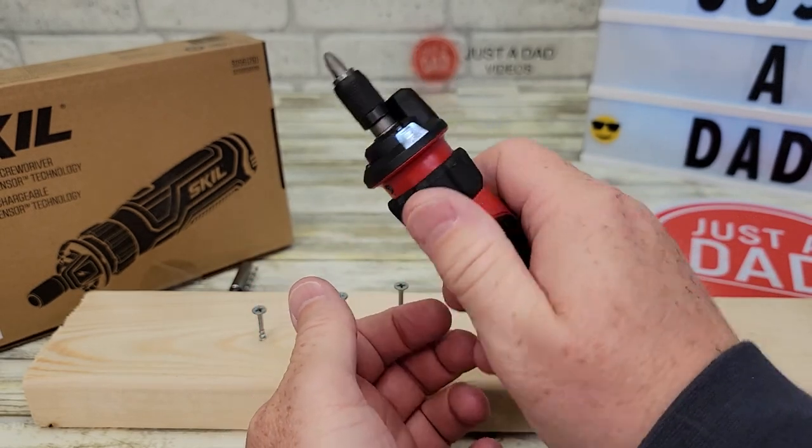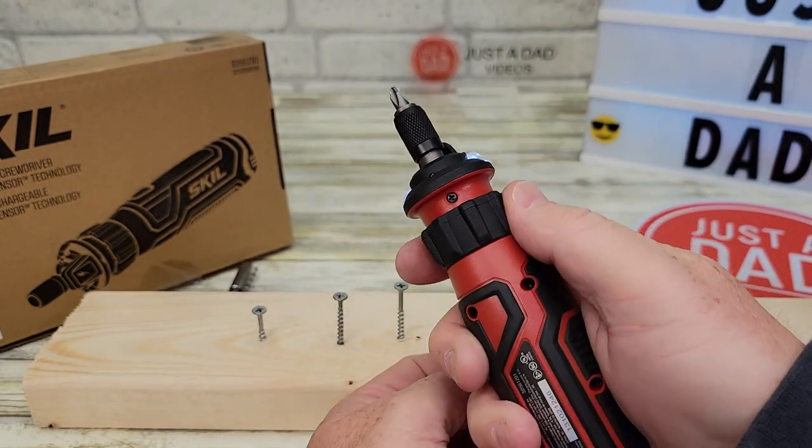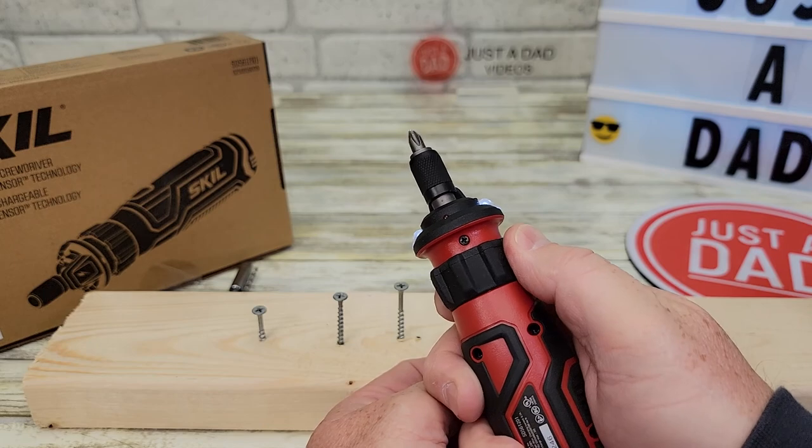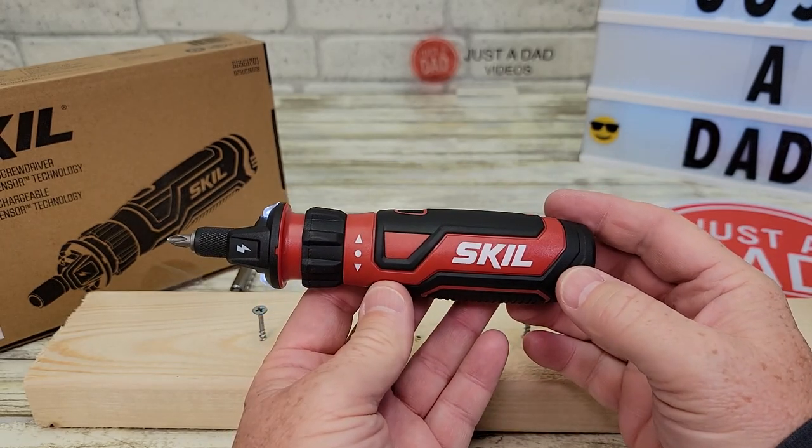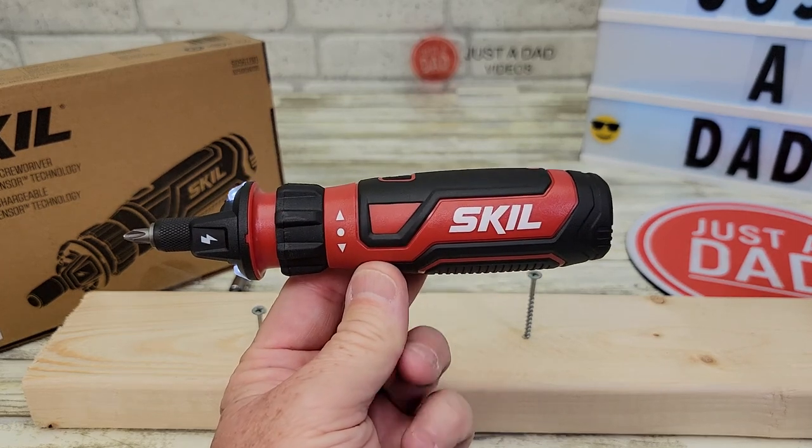It just fits in your hand very nicely — meant for light-duty work. It works very nice. Spring-loaded. This is just a really nice screwdriver. I hope this video helps. Thanks everybody for watching.